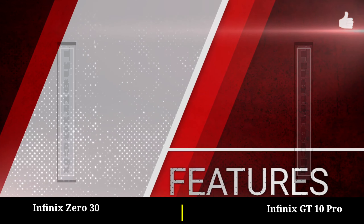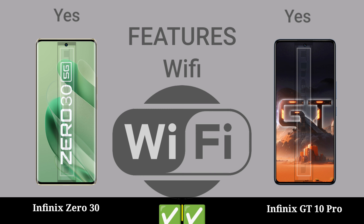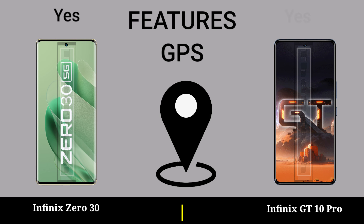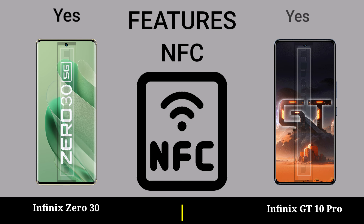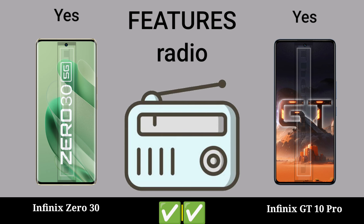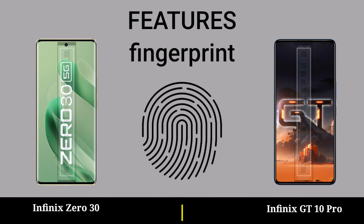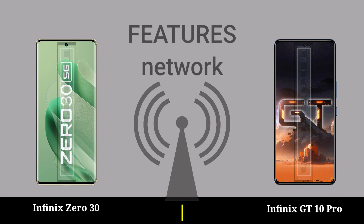Features: WiFi, YouTube, GTS, NFC, Radio, USB Type, fingerprint sensor, radio.